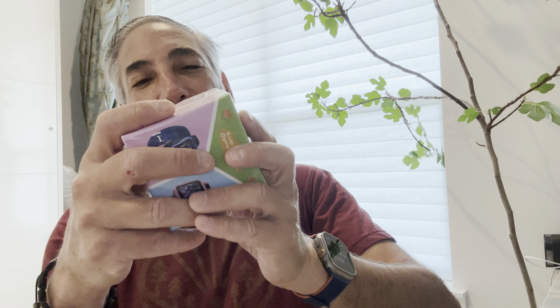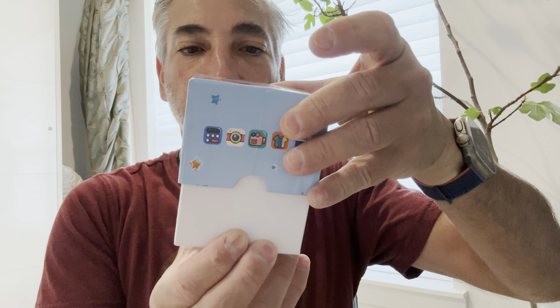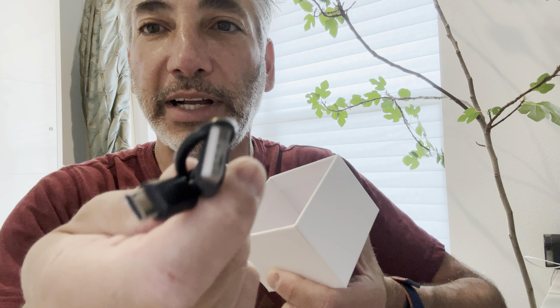Hey everybody, it's Neil. Check out what I have here — a kids smart game watch. Here's the barcode on it. I can't even read it, but it says 'advancing kids watch.' Let's open it up and see what it looks like. Nice little presentation here, and here is the watch — that's what it looks like.